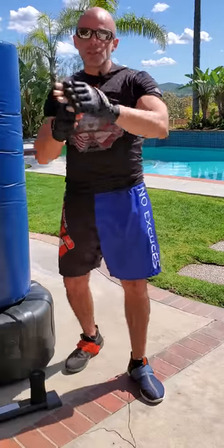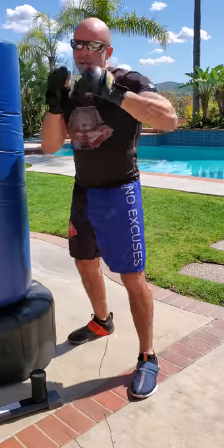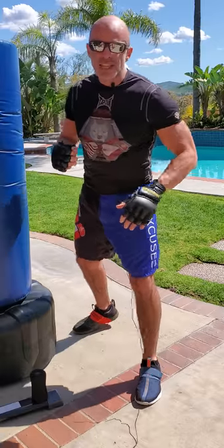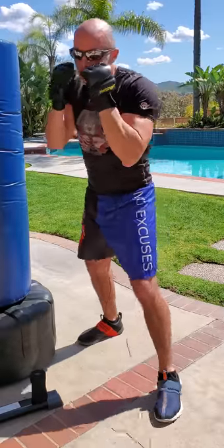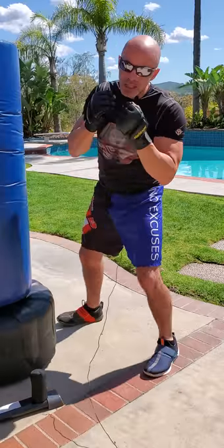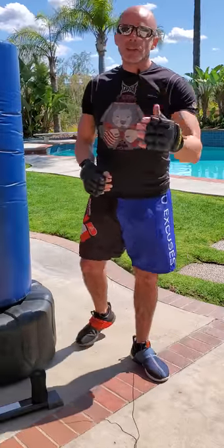So our straights were ones and twos, hooks were three and four, and five and six were the uppercuts. Odd numbers are on the left hand — one, three, and five. Even numbers on the right — two, four, six. Don't forget you're pivoting your feet on those punches. The only one you're really not pivoting on is the one, the jab — but you're still snapping and leaning into that forward foot. Pivot the right foot on the two, pivot the left foot on the three, pivot the right foot on the four, drive up with the legs on the five, and twist and crunch on the six. That's your basic footwork and your six basic punches.